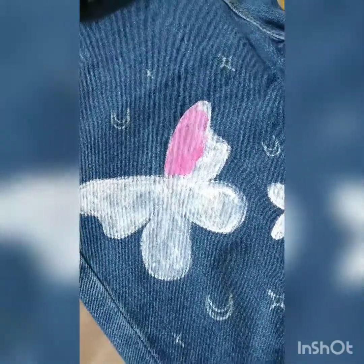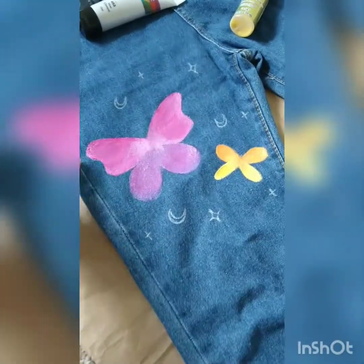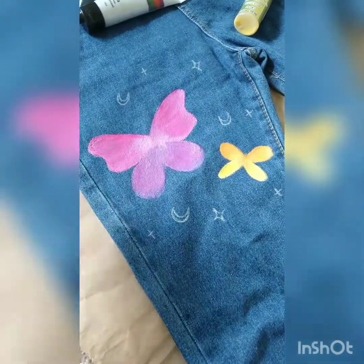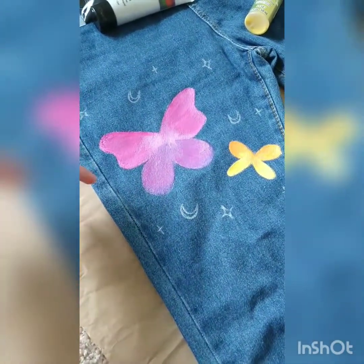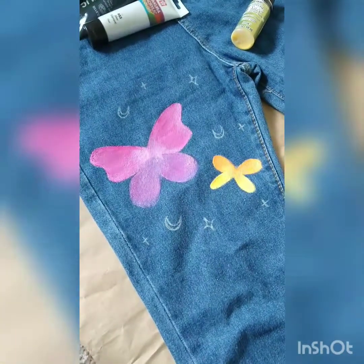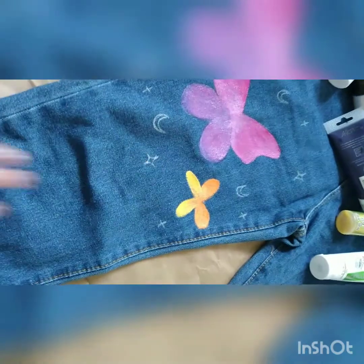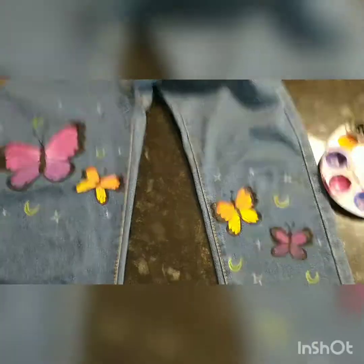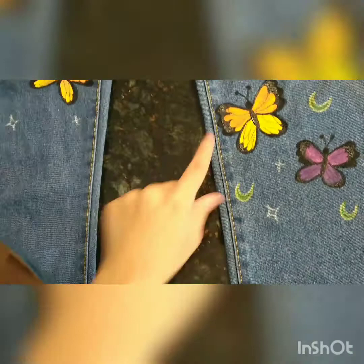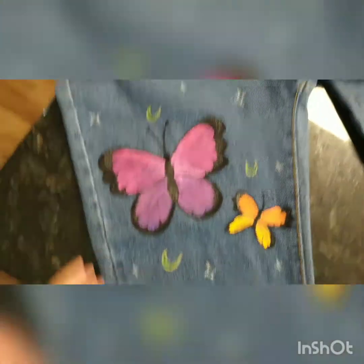I think it's looking pretty great. I'm going to put in some black paint, or I could use a black Sharpie — that would be much easier for making patterns. I'll try either one and show you the results. I've now painted all of them and I'm adding black paint on the borders.